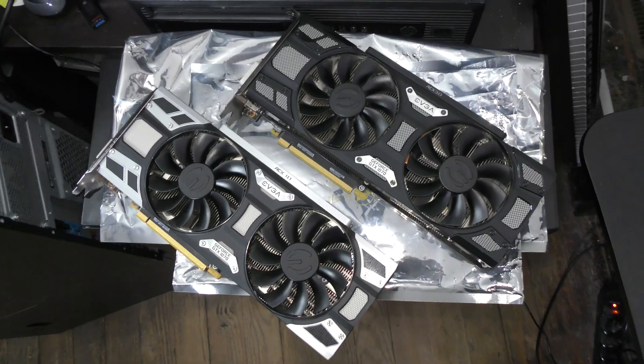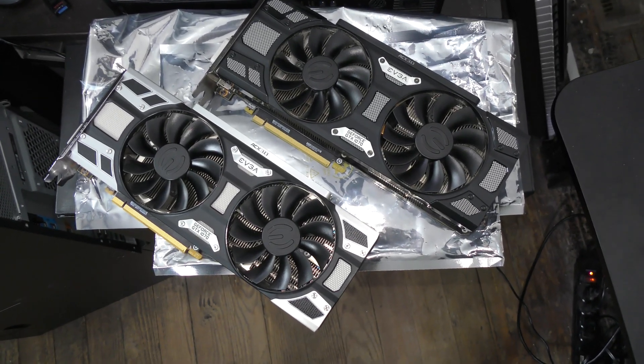No, you're not concussed from that devastating blow. You're not seeing double. These are two GTX 1070s. Why? Because SLI. That's why. SLI is a technology that allows us to dual-wield two GPUs. At least that's the basic idea. We'll go into a bit more detail as the video progresses.